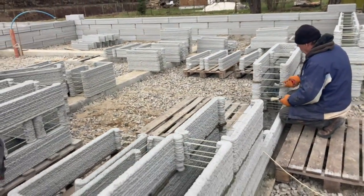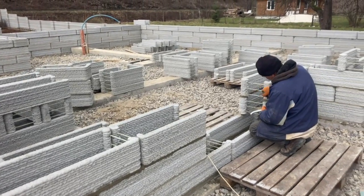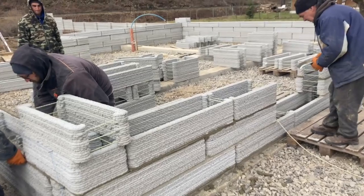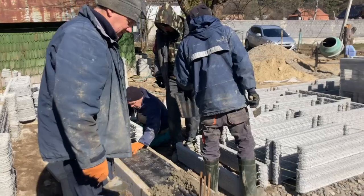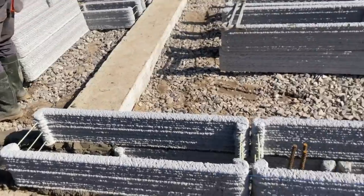Cold joints decrease your insulation factor and increase the amount of energy required to heat or cool the home. I can imagine your electricians and plumbers really appreciate the extra space in between those two layers compared to cinder blocks. More space between the inner and outer walls also means more insulation, increasing your R-value.